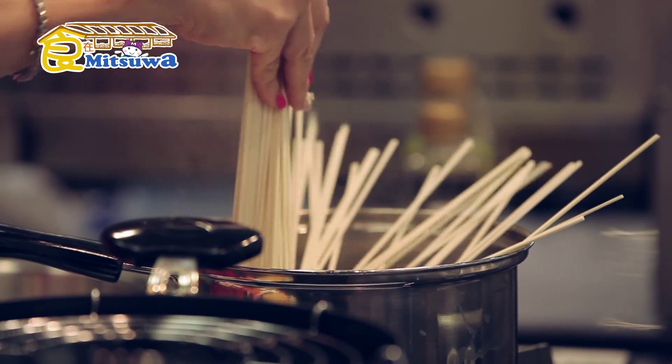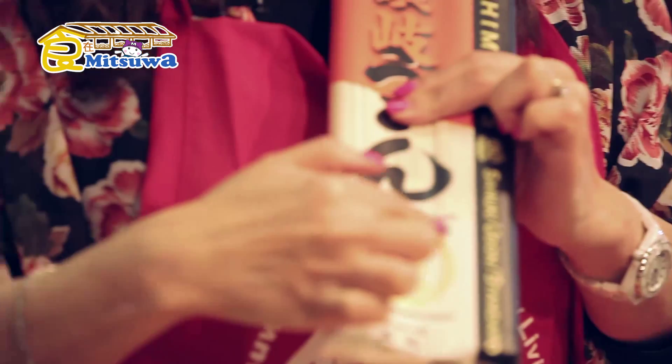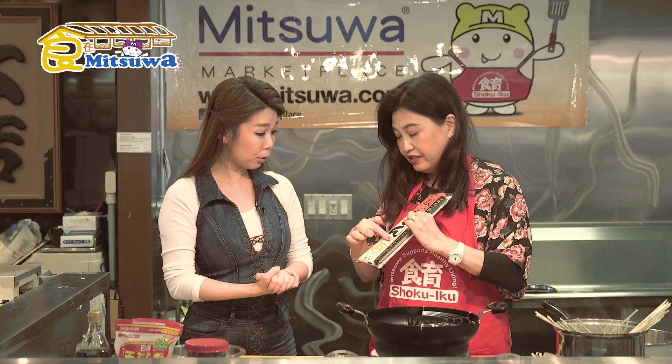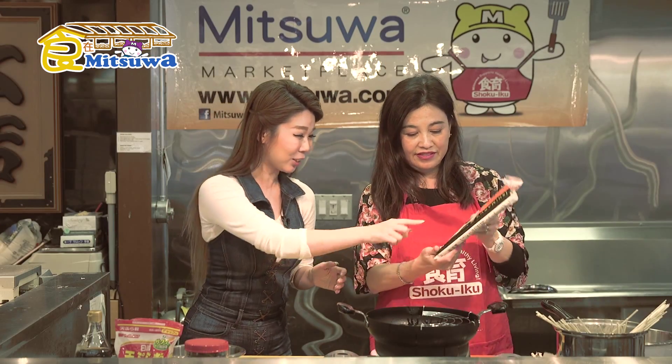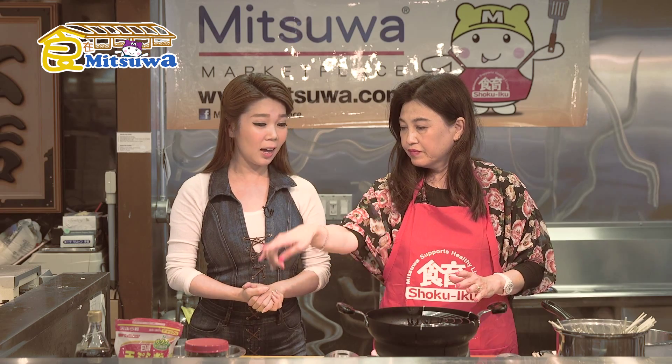What do we do with this? We have the boiled water. Boiled water first. Put the water in there, and this is the dried udon — put the dried udon in there. Usually, how long does it take? This one is 13 minutes — it says 13 minutes right there on the package. Actually, it's pretty quick. So we're going to make the tempura.